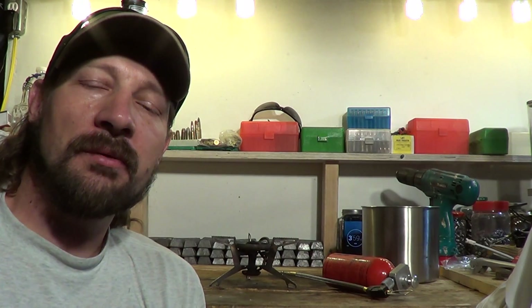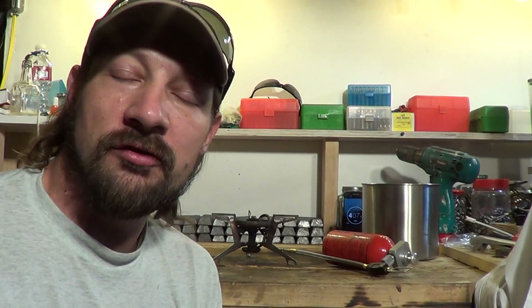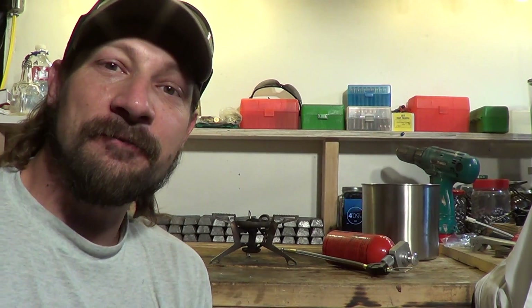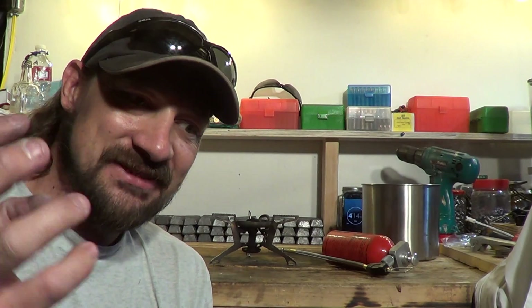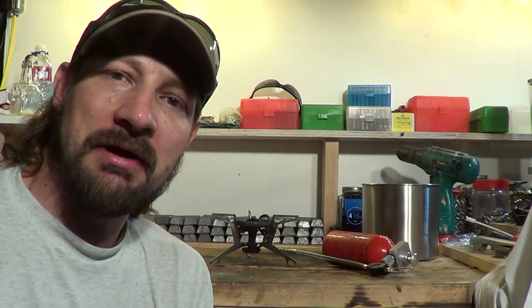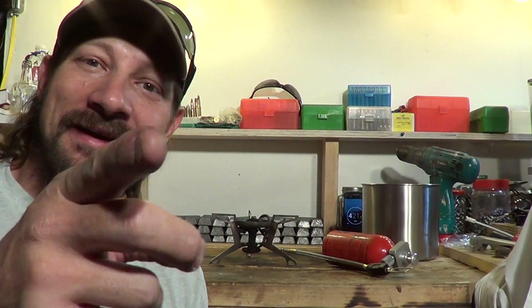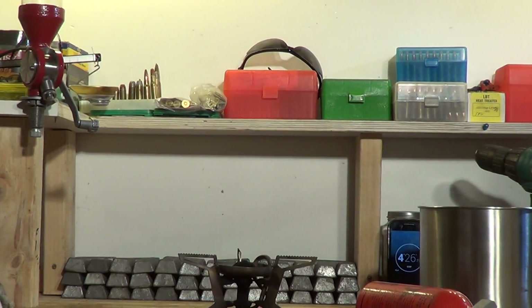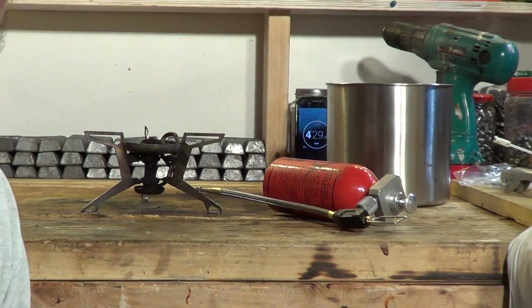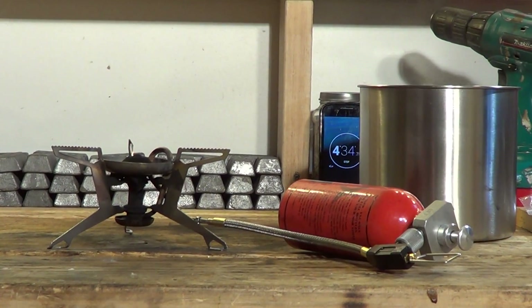The MSR pumps do the same thing. Anyway, thank you for watching the video today. I hope you found some good useful information. Please feel free to like, share, and comment on this video. If you like the general type of content on my channel, please give me a subscription. Until next time, have a beautiful day. Get out there and enjoy both worlds — MSR and Primus.